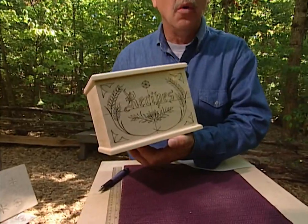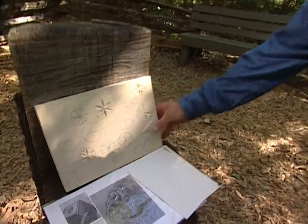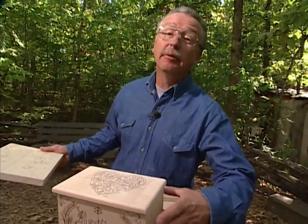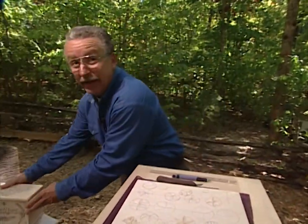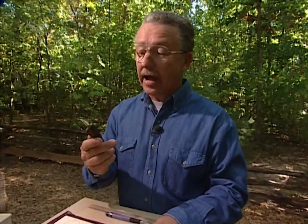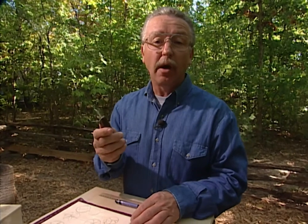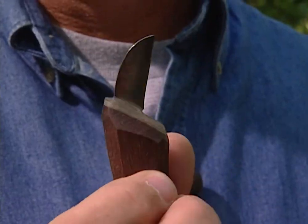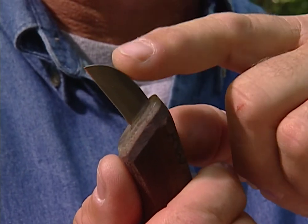Before we carve, we need to practice a little bit. Before you begin your chip carving project, there are a couple of things you've got to do first. One is make sure you've got the right kind of wood — you'll need basswood, which you can get from a hobby shop. You'll also need the right kind of knife. This one is designed for chip carving, but any short-bladed, sharp knife will work. The blade should be no longer than your thumb from the tip to the joint.